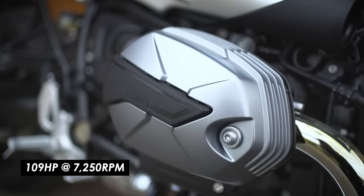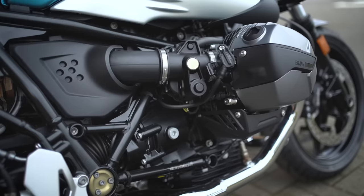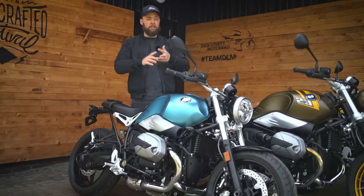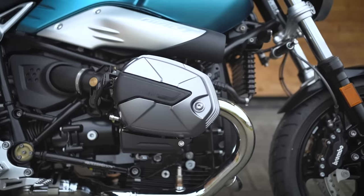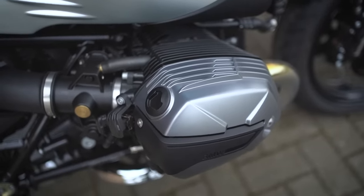109 horsepower is really pretty good for the retro segment — over 100 horsepower. There are Japanese retros like the Z900 RS or the XSR 900, but those are fundamentally based on a modern bike with a bit of a retro body kit. The R9T is purely retro — an air and oil cooled engine — and for this genre of bike, 109 horsepower is really impressive.